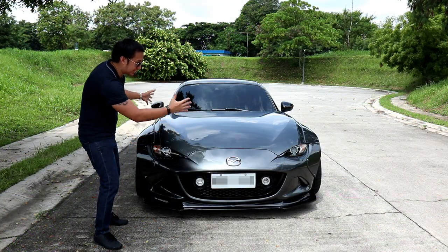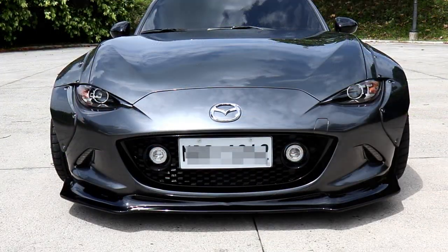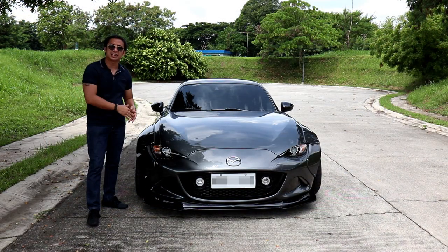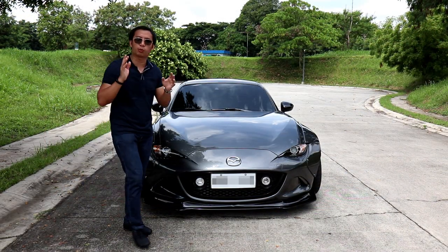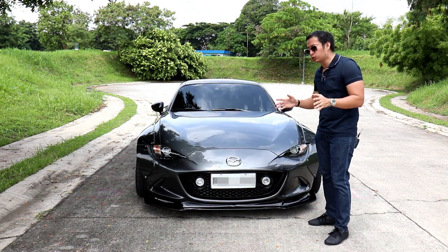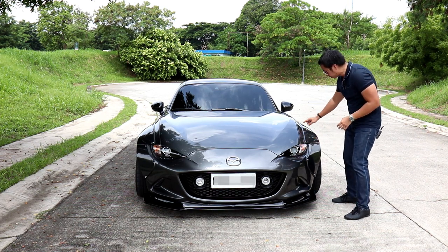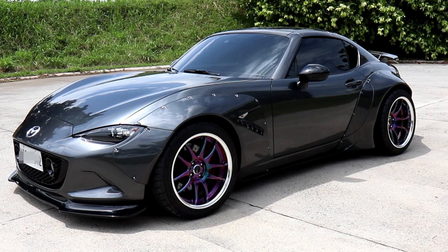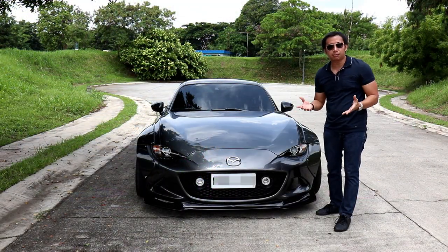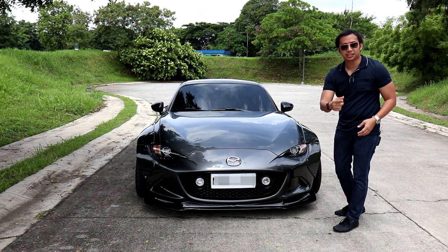When you look at it from the front, it looks like a Cobra that's ready to pounce. It's got these wide, bulging over-fenders that required some fender cutting in order to put them in place. That was a bit painful to watch in the build video, but it's a necessary thing to do in order to achieve this beautiful look. These over-fenders are put in place by rivets instead of being glued and molded — that's because K. Miura wanted the Rocket Bunny kit to be as strong and durable as it is beautiful.